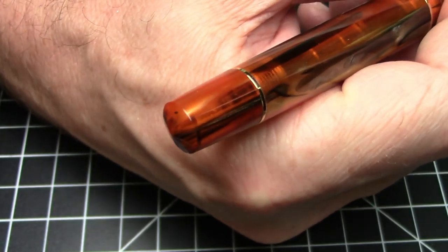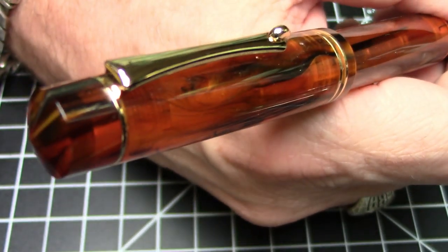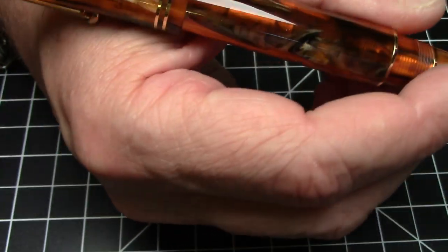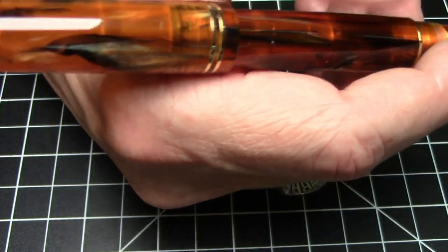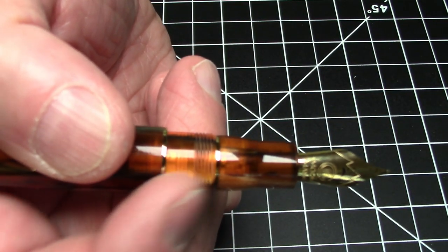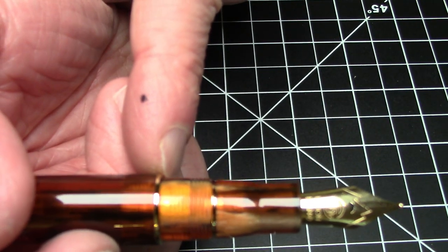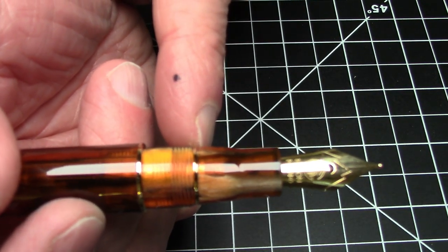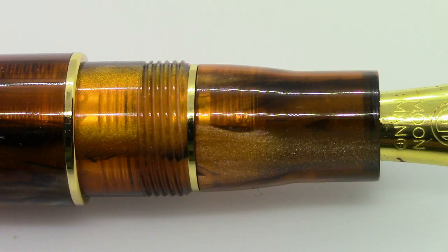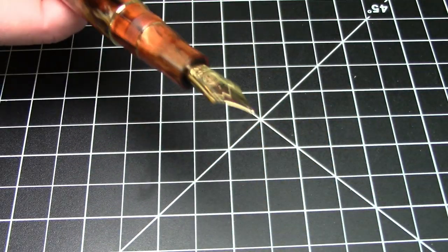I personally think this is too short to use posted, but that's just me — I'm a real diehard poster, your mileage may vary. It is quite comfortable in the hand to hold. The section has a step down and some threads, but neither poses a particular problem. You have that trim ring we talked about earlier, and another trim ring here, which just looks really super nice. The section is made of the same material as the rest of the barrel and the cap, which is always quite welcome.